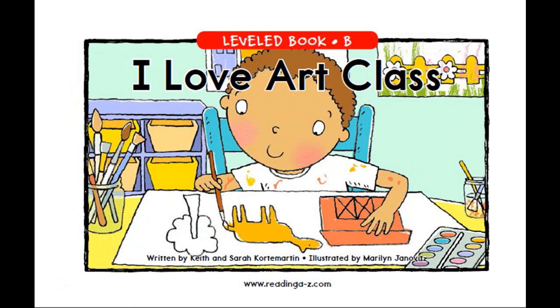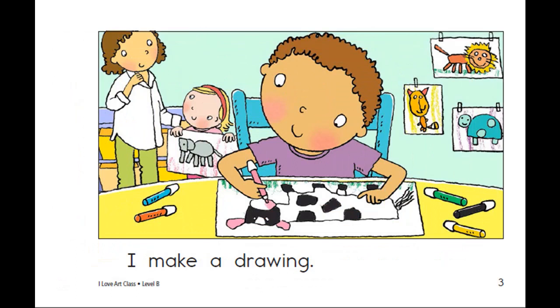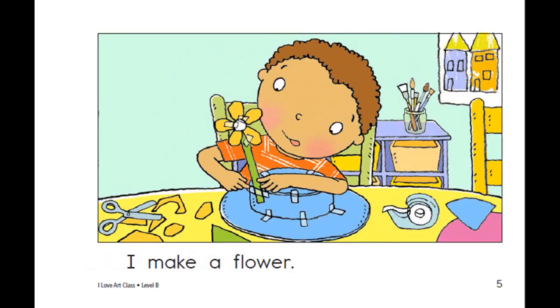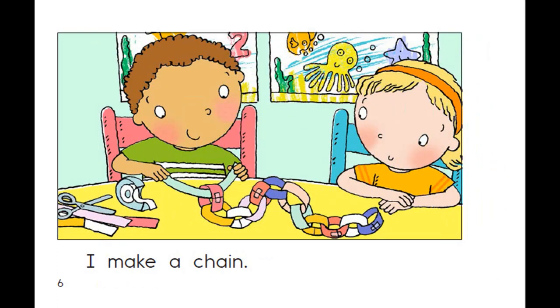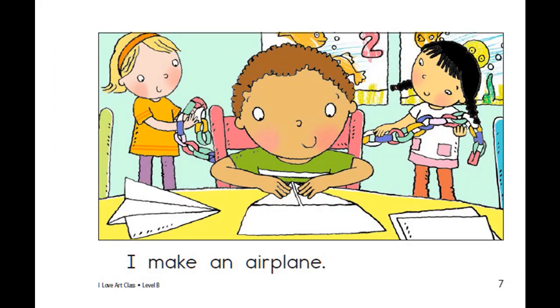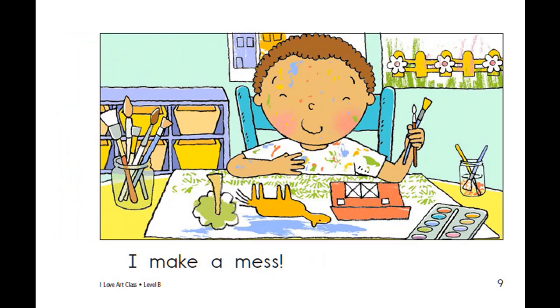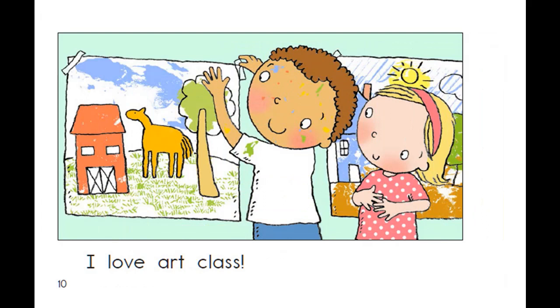Now listen to the story and repeat each sentence after you hear it. I make a drawing. I make a hat. I make a flower. I make an airplane. I make a painting. I make a mess. I love art class.